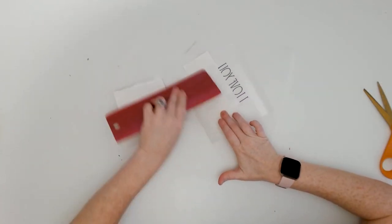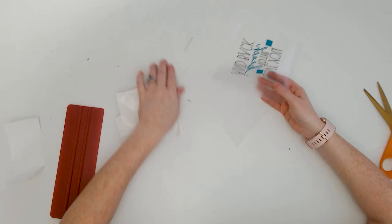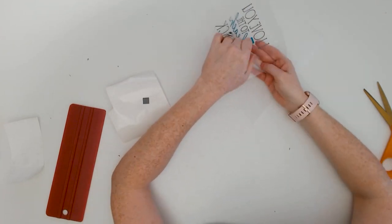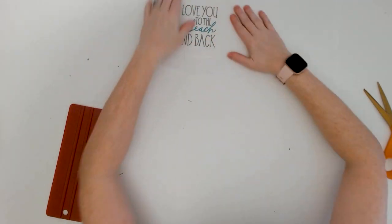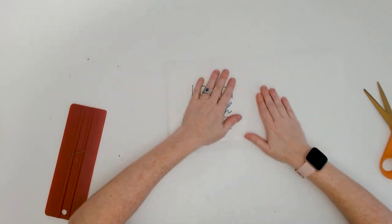One of my favorite tricks for transferring vinyl is after I have applied the transfer tape, I'm going to remove the vinyl backing but then replace it with a piece of translucent parchment paper. This really helps with lining up the vinyl design onto the canvas because you can see through that parchment. But this step is optional.